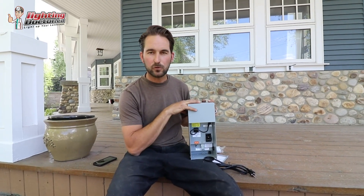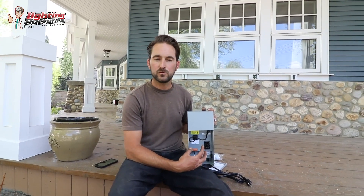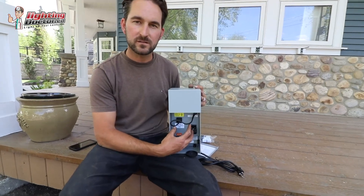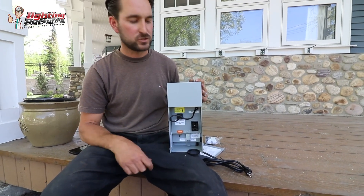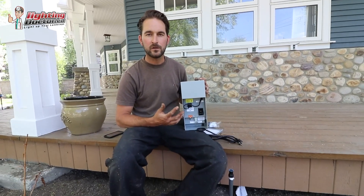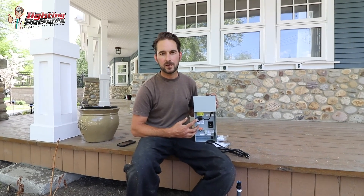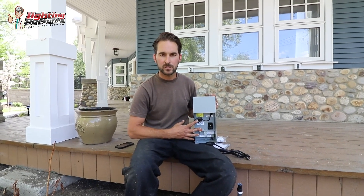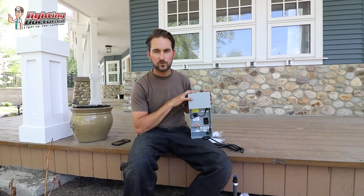To run this transformer there are a couple of ways. The way I like is by adding something called an astronomic timer that uses sunrise and sunset to program everything and turn your lights on and off. The other option is to make this go Wi-Fi by using our Wion Wi-Fi transformer, which you can easily operate from anywhere in the world. So that's how you size a transformer.